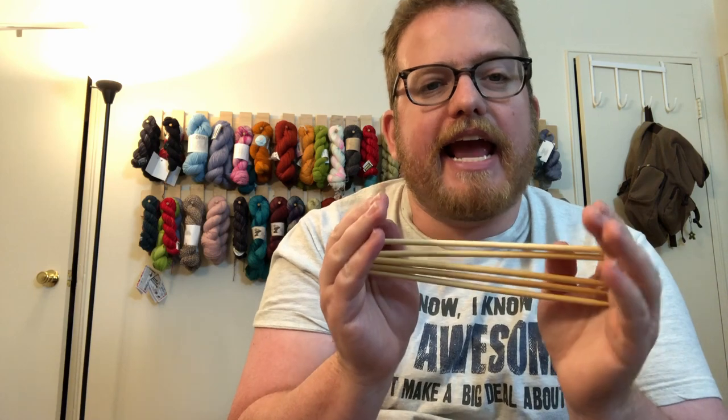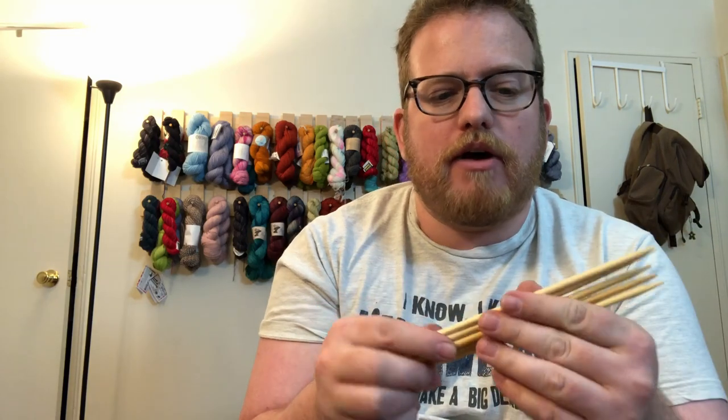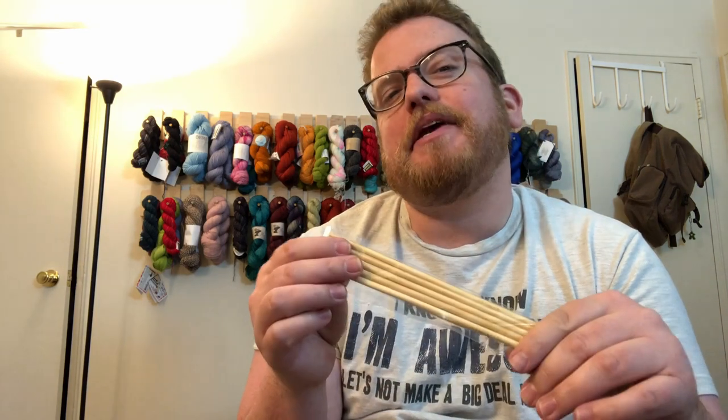Double pointed needles are another way of doing circular knitting but without the cable. It does take a little practice to get the hang of them, but once you get the first couple of inches done, the project becomes much easier. I may do a video in the future on how to use these. Don't be afraid of them — try socks and hats with double pointed needles and you will love them.